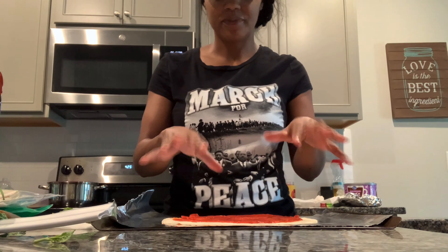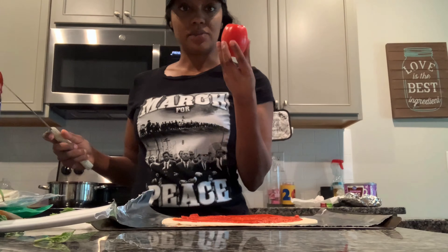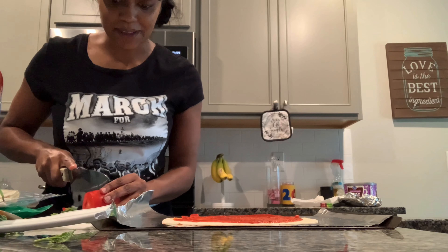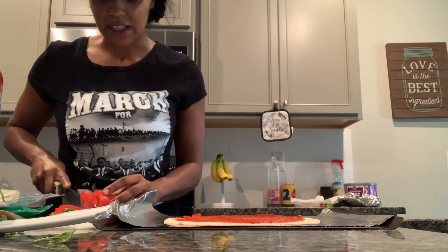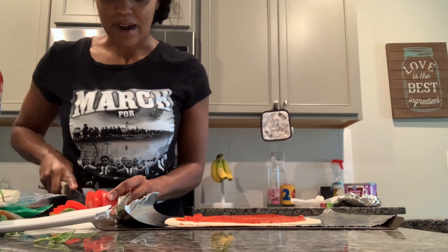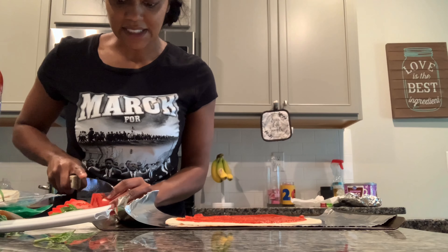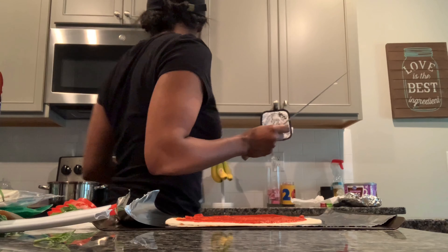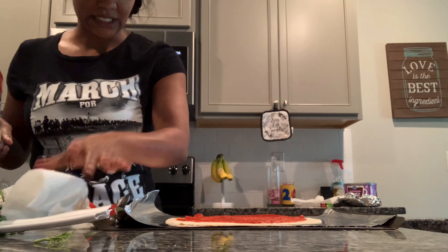I have a roma tomato — you can use any type of tomato — and I'm going to cut it very thin. I do my grocery shopping online, so normally I make my list for next week the week prior, probably Wednesday or Thursday. Then I set out my grocery list to pick up on Friday so I can meal prep on Sunday. I get stuff for the weekend and also for next week on Friday.